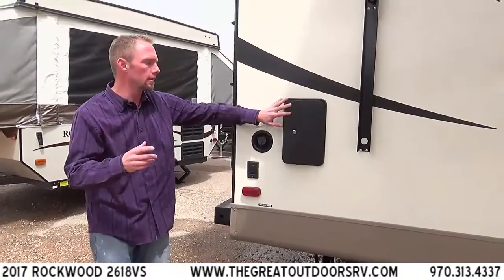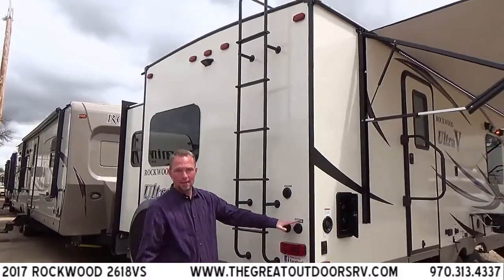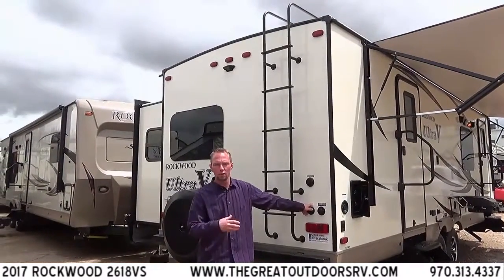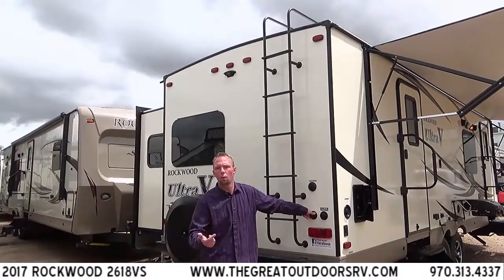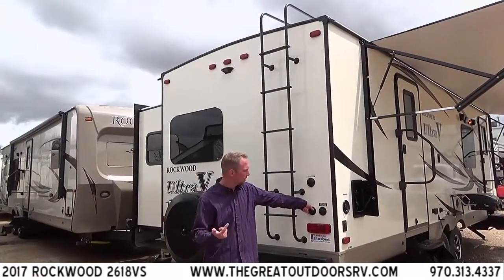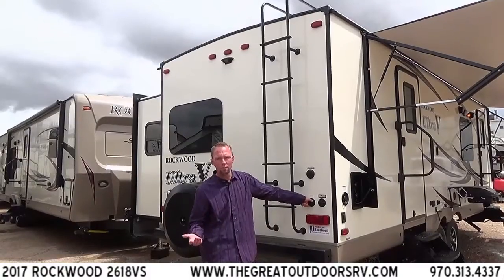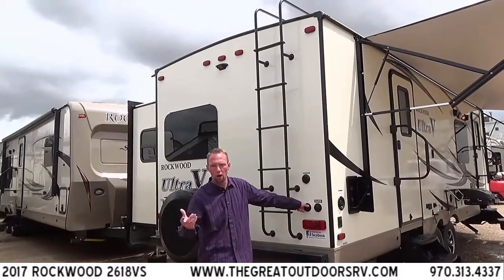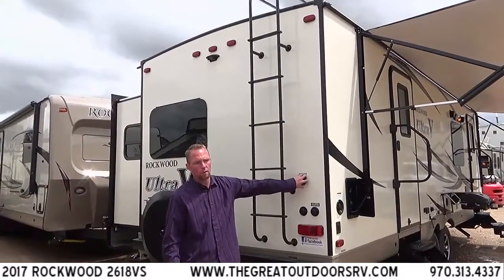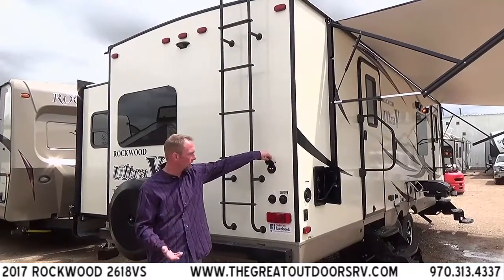On the backside of the camper you have your city water connection for parks that offer water hookups. You've also got an antifreeze inlet, which puts Rockwood ahead of the curve. Instead of tearing hoses off your water pump, there are a couple bypass toggles so you're not filling your tanks or hot water heater. Hook this up to a hose, drop it in your antifreeze bucket, kick on your water pump, and it'll pump antifreeze through all the lines to winterize your coach. We recommend antifreeze over blowing out because it pushes water out of areas where an air compressor won't reach well. You also have hookups for cable and satellite — one coax leads to the bedroom, one to the main living room.